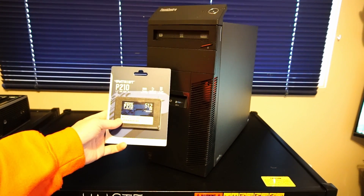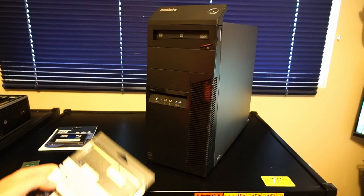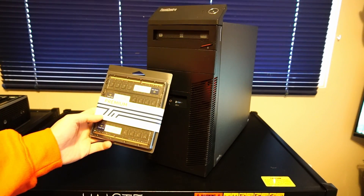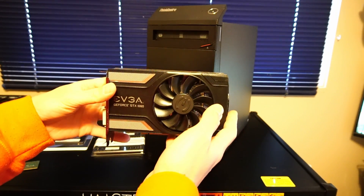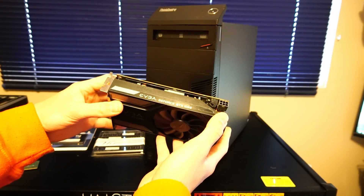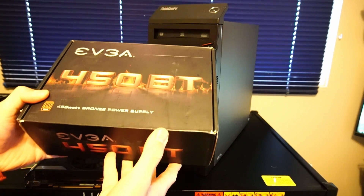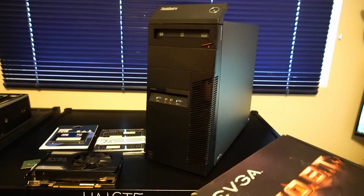For storage, we have a Patriot P210 512GB solid-state drive. And for RAM, we have 32GB of DDR3 1600MHz Timetech-branded memory. And we have this EVGA GeForce GTX 1060 6GB graphics card. We'll also be upgrading to this EVGA 450W power supply to accommodate for the graphics card.